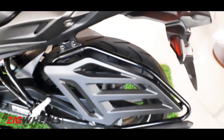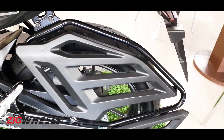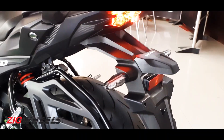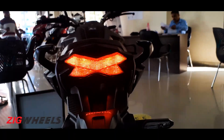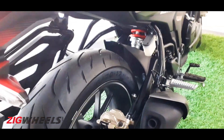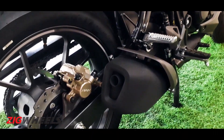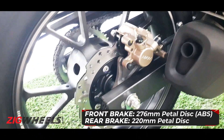Coming around to the rear, they've actually done a decent job of trying to make the saree guard look not like a barbecue grill. Recent Honda taillights have been pretty striking and this one is no different with this X shape. Moving along, a little stubby exhaust exit down here, and nice alloy pillion foot pegs.